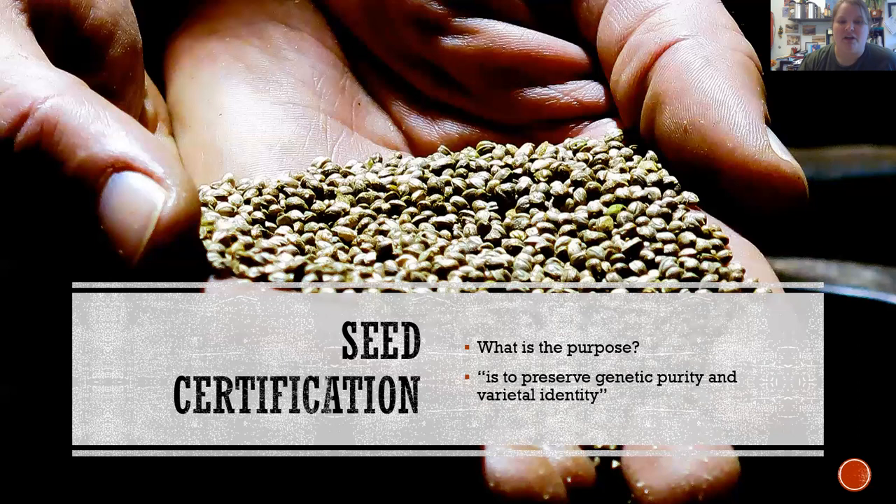It becomes tricky, especially with a new industry like cannabis, where people might just be tossing names on plants and then selling them. If you cannot trace the genetic purity of a plant — its parents, its family tree — then you run the chance of buying a lot of seed out there that might not be good.